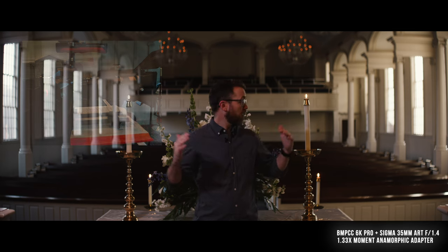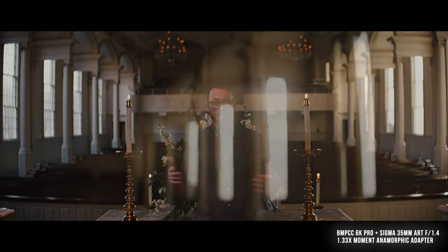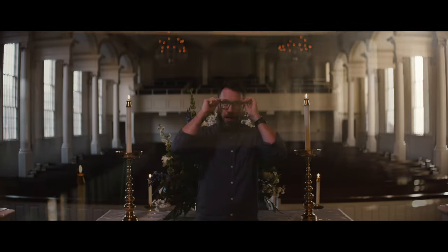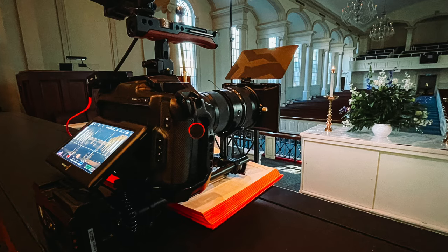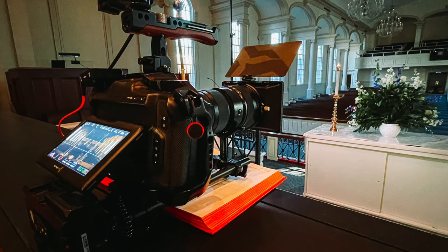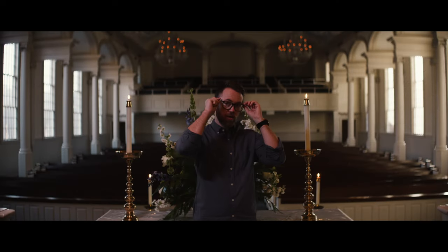I've got a matte box on it. Recording this, it's 6K. Look at the anamorphic goodness that's coming out of this — some amazing lens flare characteristics, and I'm really pleased thus far with it. As far as handling it, it's a big chunk of glass at the end of an already big chunk of glass, so a rail system is pretty essential for this. But it looks good, it feels good, and it's really nice to focus with.